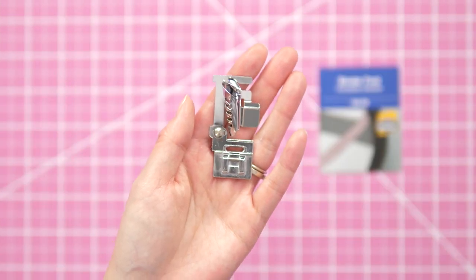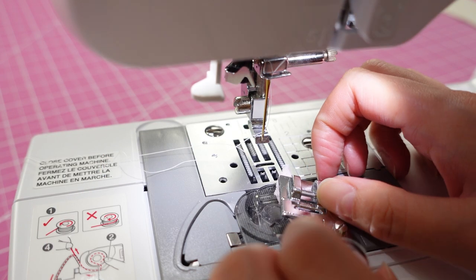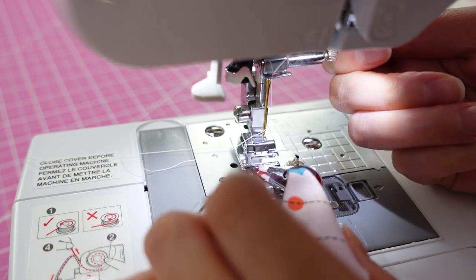This is a snap-on presser foot, so all you have to do is place it under the presser foot holder with the bar directly under the curved arm. Lower the presser foot lever and it should catch and lock into place.